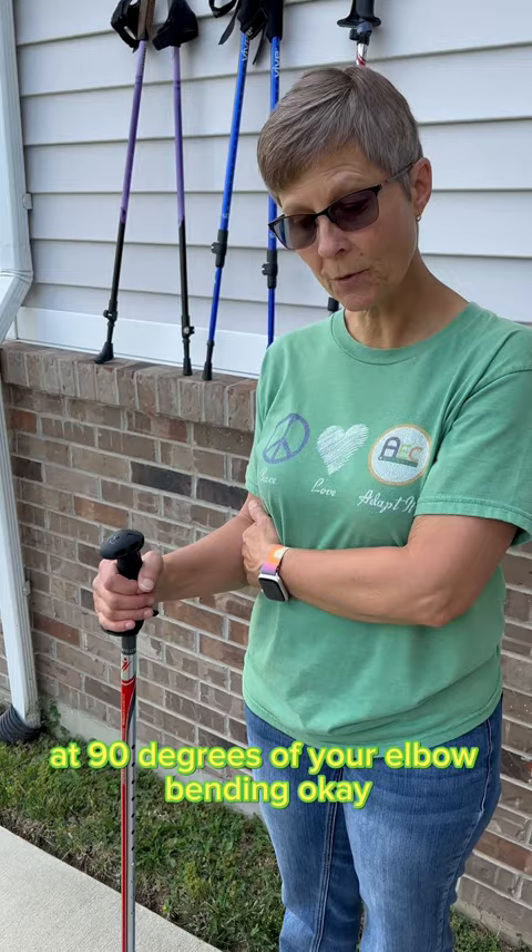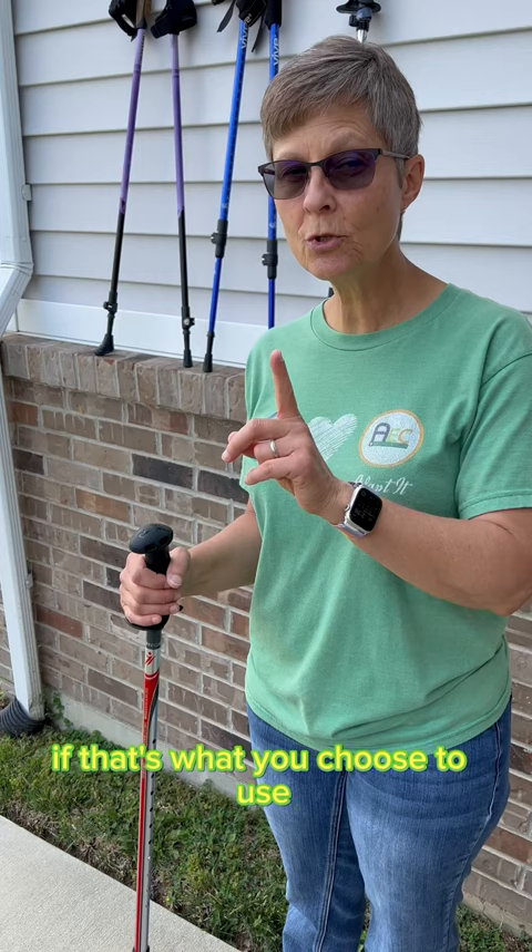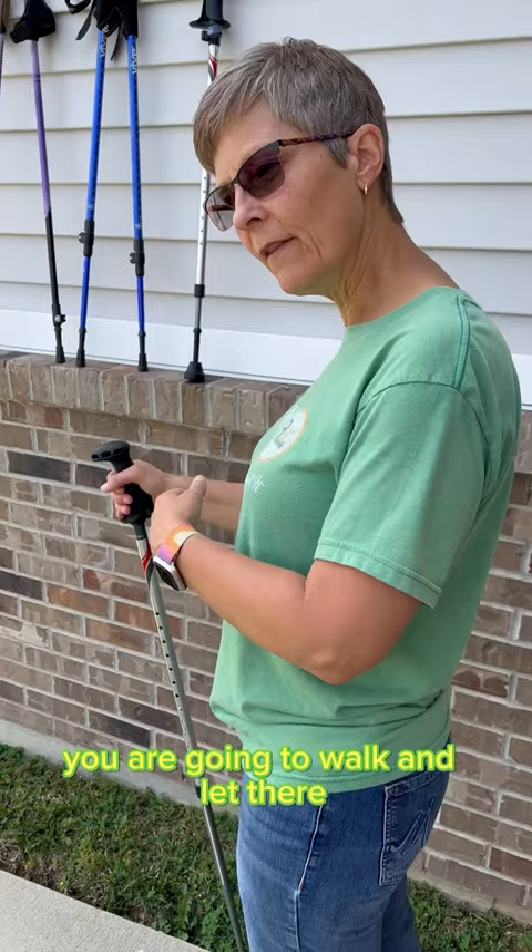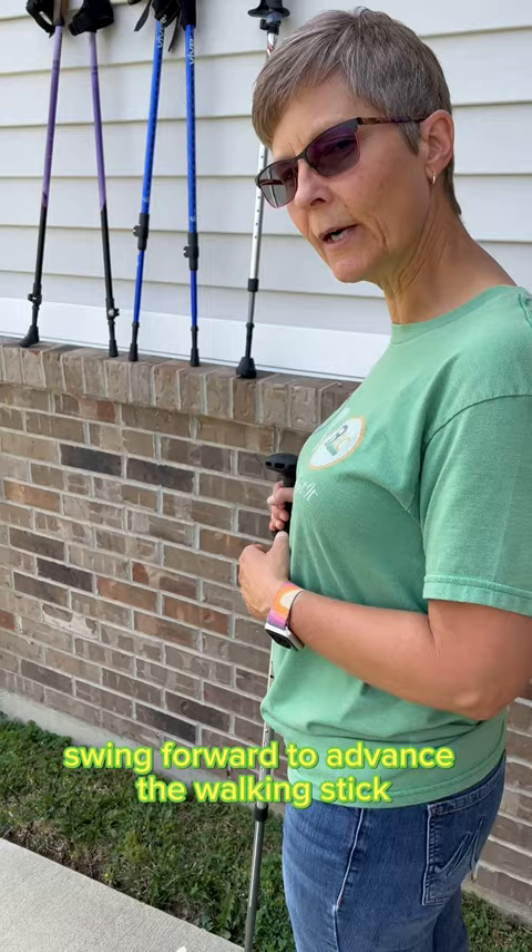If you need a cane and you choose to use a walking stick, you're going to use it on the side opposite the injured or weak leg. So let's say my weak leg is my left leg. When you walk with this, you are going to let the arm you're holding swing forward to advance the walking stick.